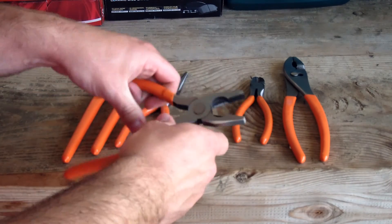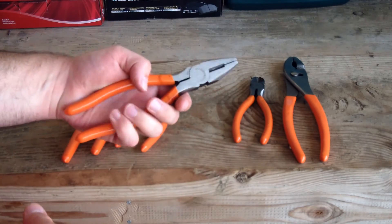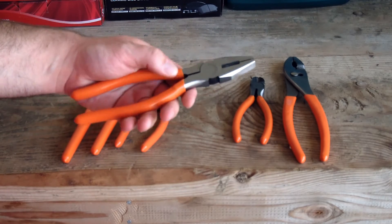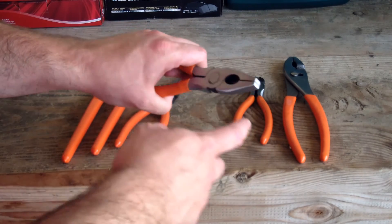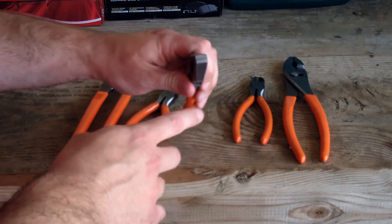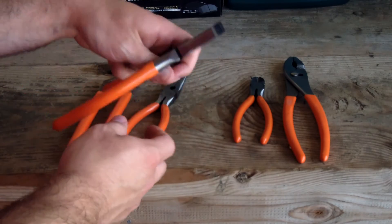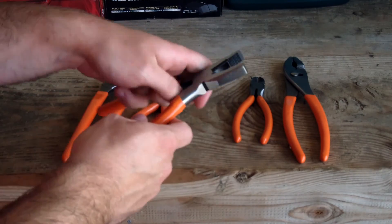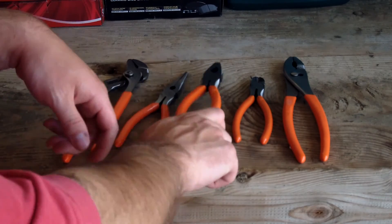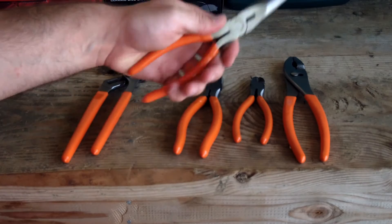The lineman's pliers have a front section with teeth to grip onto stuff and cutters in the back — a two-in-one tool. This seems like a pretty nice pair as lineman's pliers go. The jaws are proportional on both sides and they do line up together square. The teeth seem to be a medium cut, and the cutters seem nice and sharp just like the diagonal cutters.